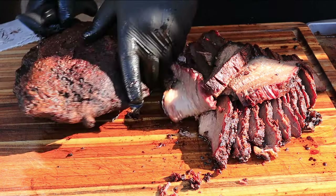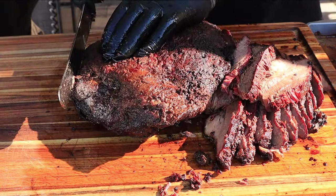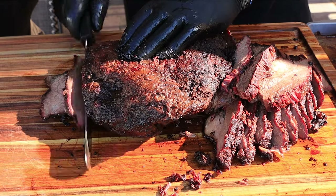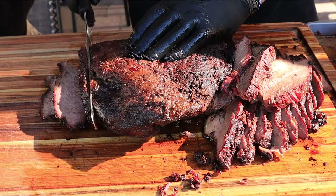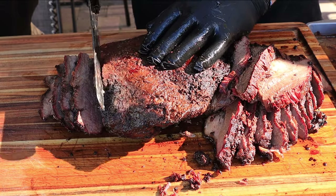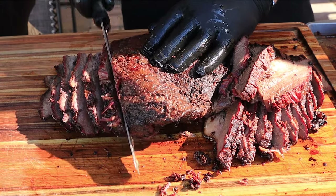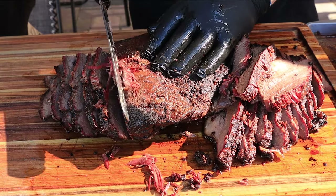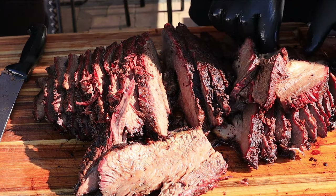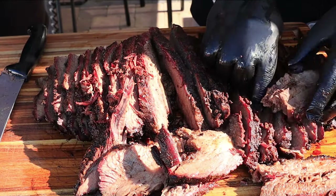Make sure this is on camera. The grain changes on the point — it kind of gets a mixed grain. The traditional way to cut the point is the way I'm cutting it. Guys, you can't keep cutting it the same way all the way across otherwise you're not going to get as tender a cut.